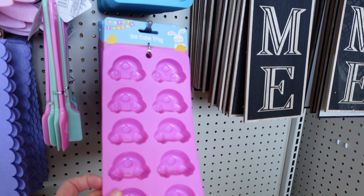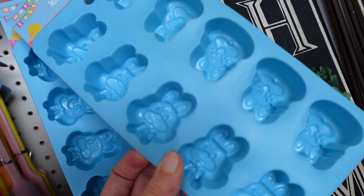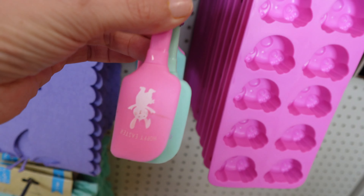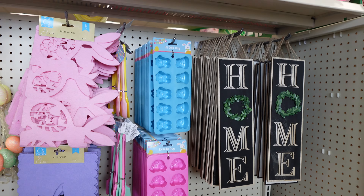And then they have the little ice cube trays. Got the little bunny feet and tail in the pink one, and then the blue one is the little bunny face with the ears. Also got these little spatulas — these are so cute. And then these signs that just say home.